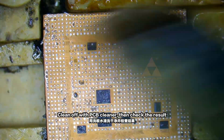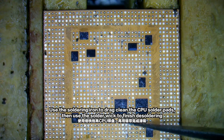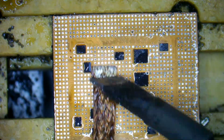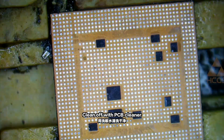Clean off the PCB cleaner, then check the result. Use the soldering iron to drag-clean the CPU solder pads, then use the solder wick to finish de-soldering. Clean off the PCB cleaner.